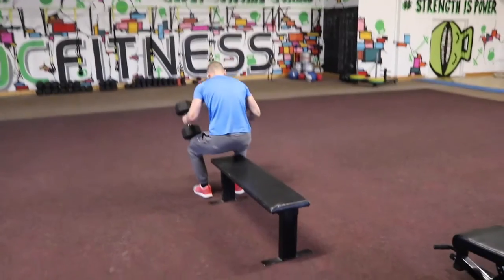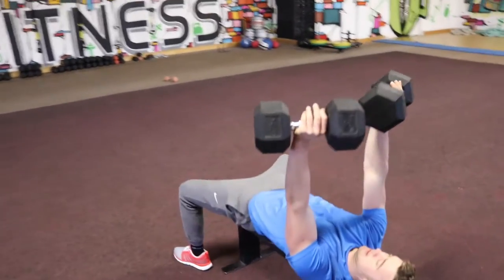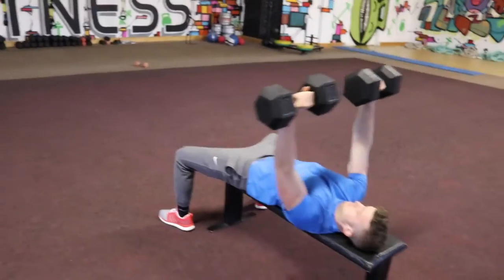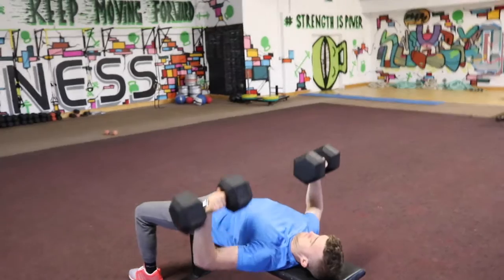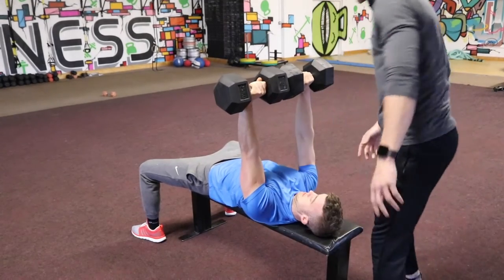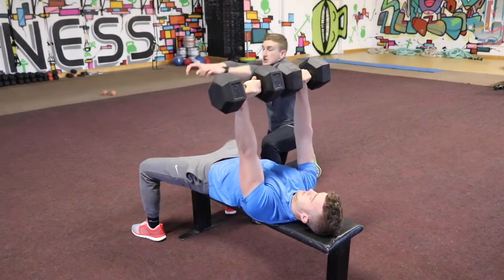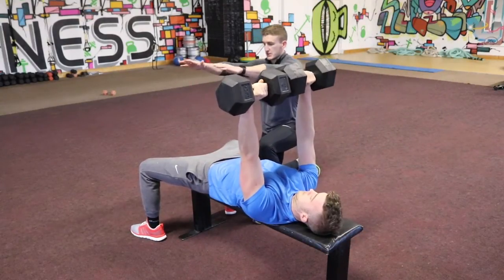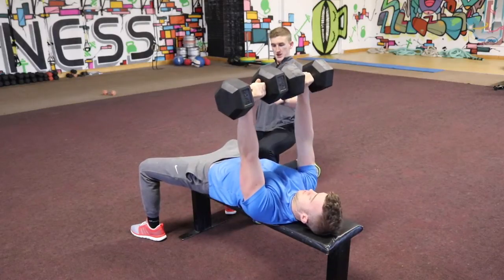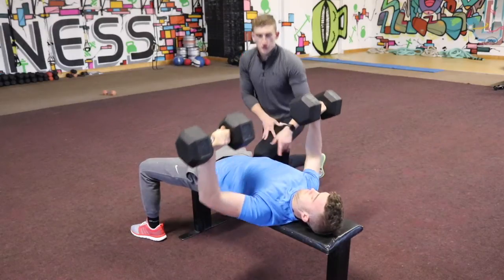Now I'll show you the chest contraction for a dumbbell bench. Let's look at how James sets up for a regular bench press — he packs his shoulders into the bench, keeps them packed, and then contracts hard at the top. Focus on that massive squeeze every time, because a lot of people when pressing end up getting nothing at the top. Push your shoulders into the bench, keep that engaged, bring them in — you can see it clearly with James every rep.